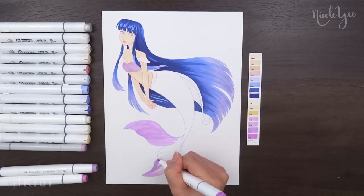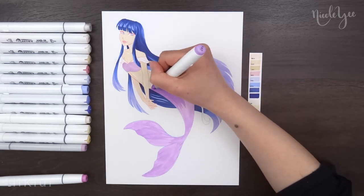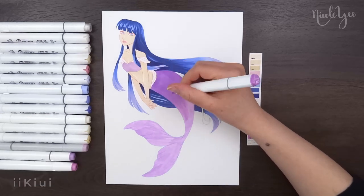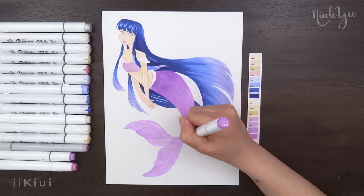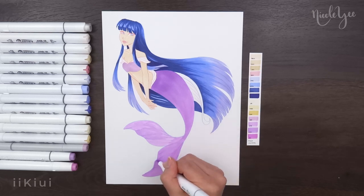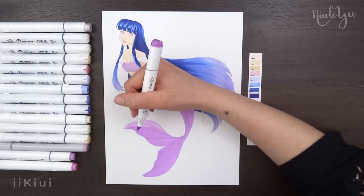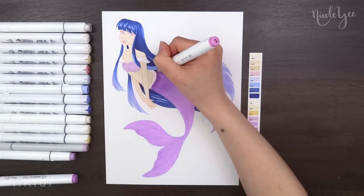I added the purple to her hair and blended it together with the blue, because I thought it would help add some softness to the dark hair, but also because I just wanted to blend something. Having her tail kind of be the same purple but just varying in saturation didn't give me a lot of blending time, so I added it to the hair, and I thought it just also made it feel a little bit more magical.